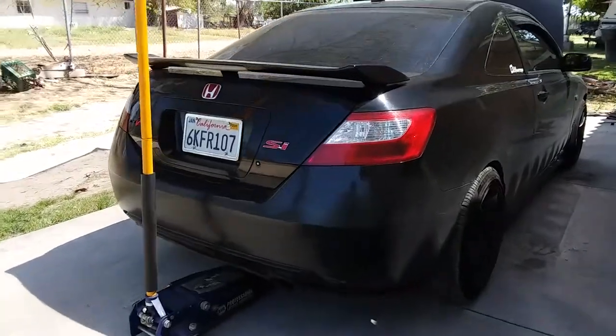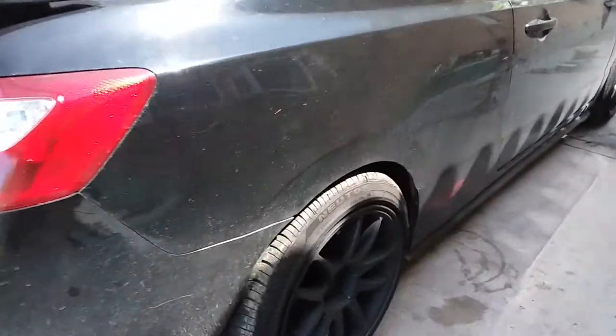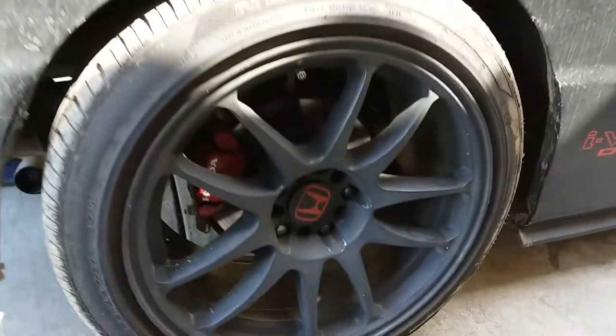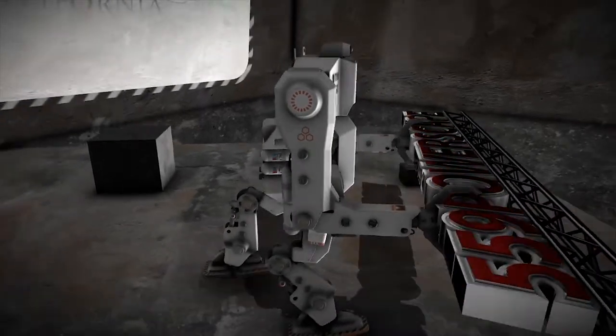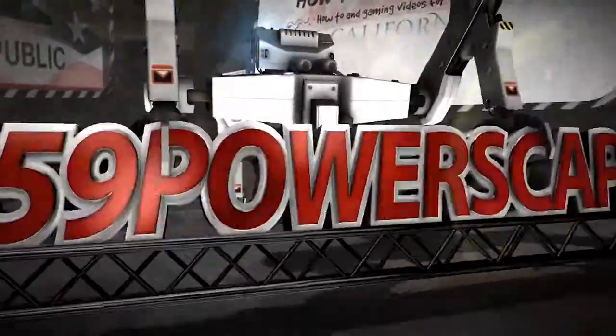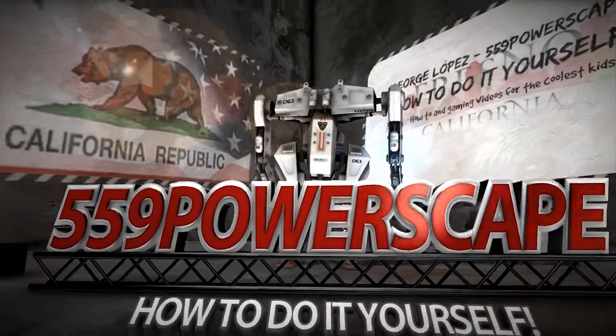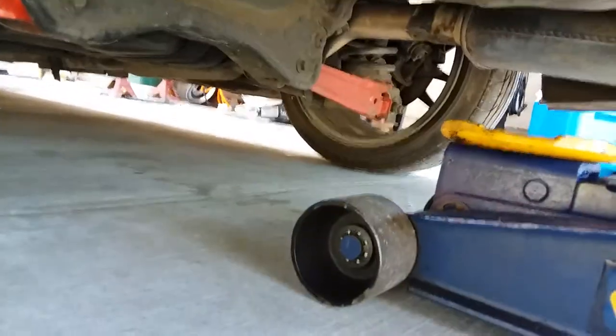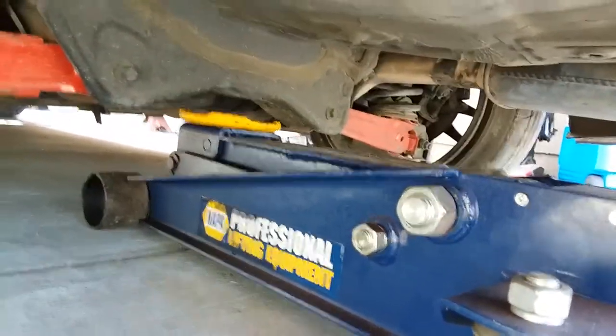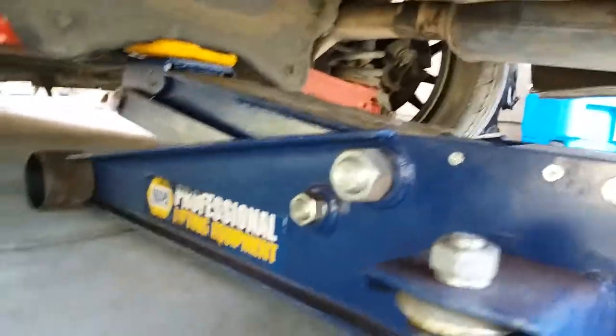Today we're going to remove the rear disc brakes on a 2006 Honda Civic SI. First thing you're going to do is lift the car up off the floor. We're going to put the jack right in the middle on the rear and go ahead and lift it up.